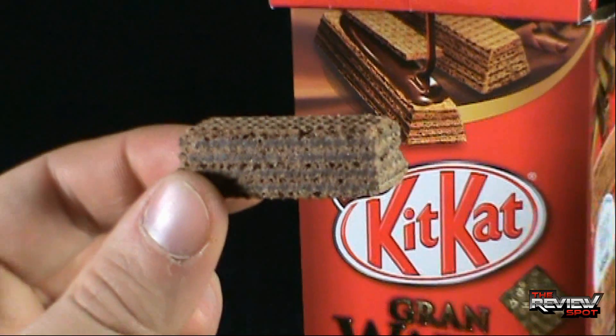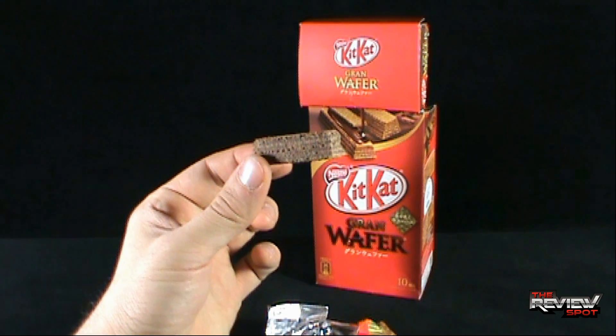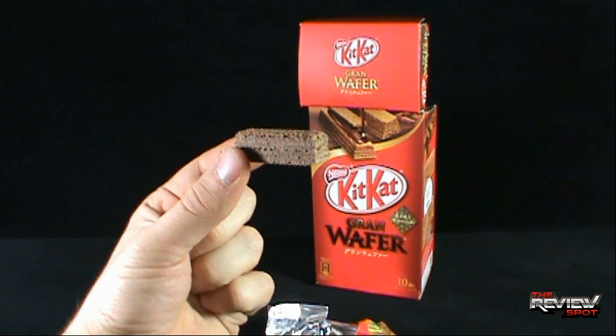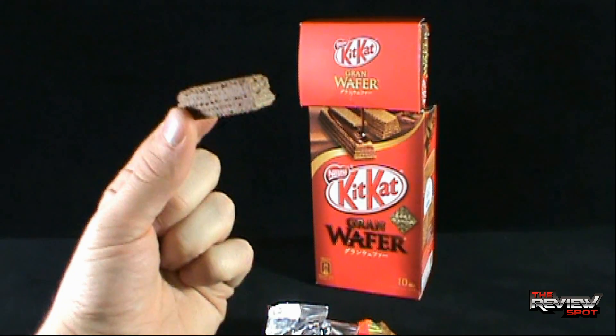Maybe it is low fat because it has no chocolate on it. Is that really what we're doing now? It's like Coffee Crisp — just the wafers. I guess it's smart; perhaps these may just taste the same. We'll only know when we give this a try, so let's give the KitKat Grand Wafer Bars a try.